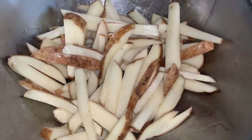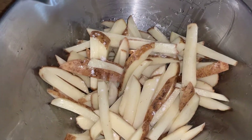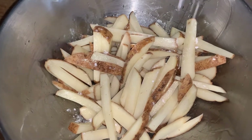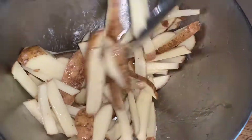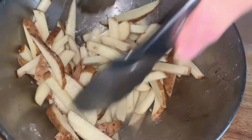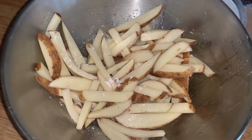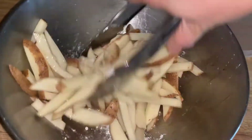You can also season with other things at this point, but my advice is to just season with salt at this point so that nothing burns in the air fryer. The salt won't have an effect on burning, and I'm just using tongs to mix it all together. You really need a lot of salt for fries just because potatoes absorb a lot of the salt.